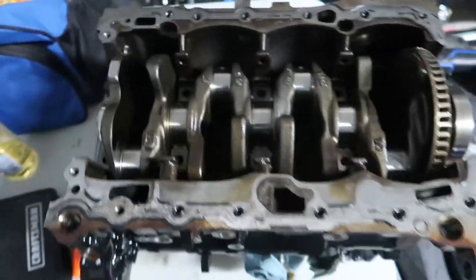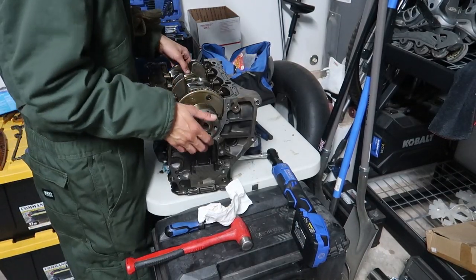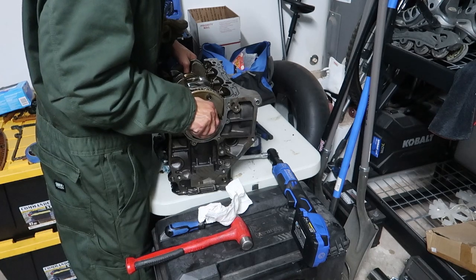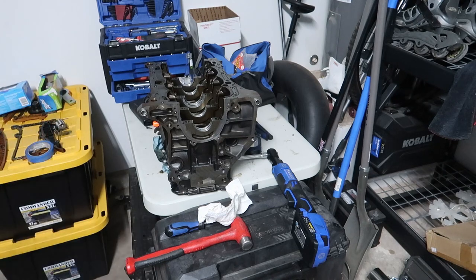Let's pull the crank out. I wonder if it's going to be kind of stuck in place - I don't think it would be. It does look pretty beefy. Oh yeah, she's definitely heavy - wow.